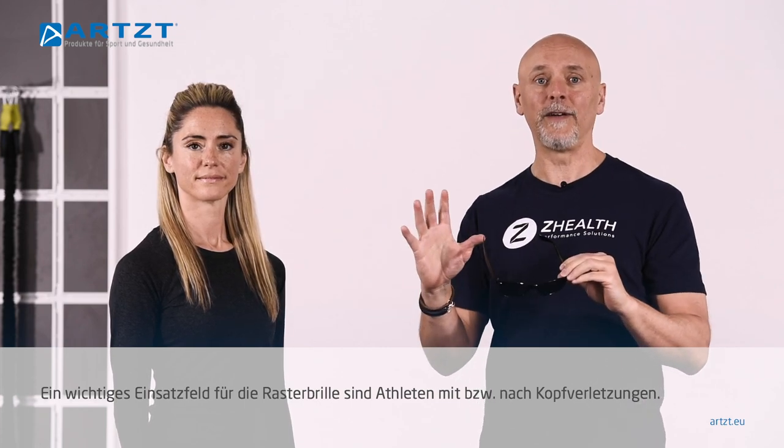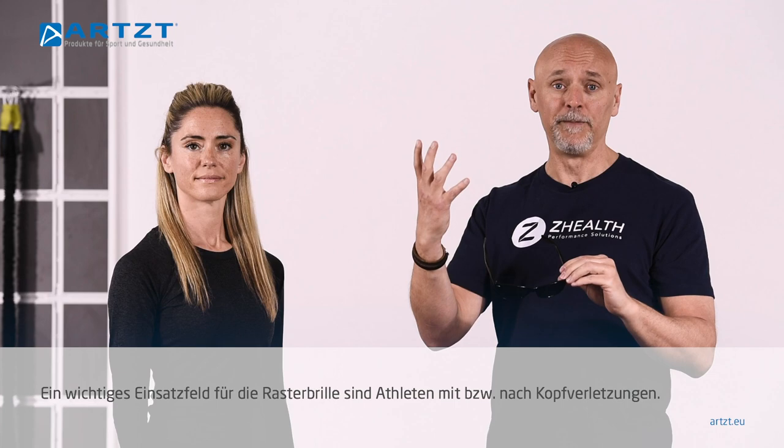More importantly, we also use pinhole glasses with athletes who have had typically some kind of brain injury. If they've had a concussion, very often they are hypersensitive to excess light, and what we find is that there is often a powerful motor response whenever we allow them to see clearly, but with decreased light.